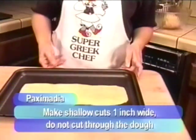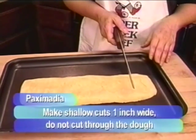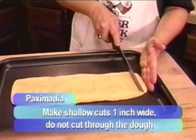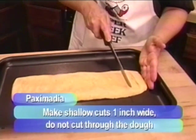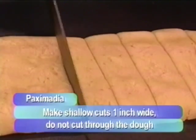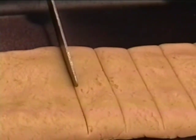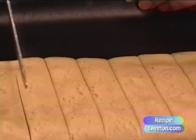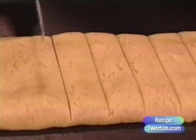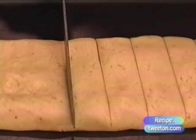The final step before putting the Paximadia in the oven is to cut the slices. You need a knife — it doesn't have to be super sharp at this point. Eyeball it and make cuts about one inch wide. Now, I'm not cutting all the way through — that's not necessary. In essence, what you're doing is scoring. Don't cut all the way through and separate the slices at this stage. Try your best to make uniform slices, but if they're not perfectly uniform, that's okay. That's one of the nice things about something homemade — it isn't perfect. It just tastes good.